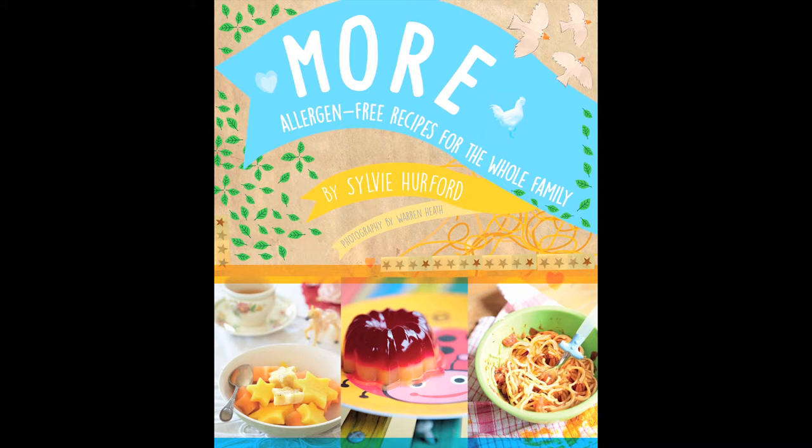Joining me this evening is Sylvie Hereford, and she has written the most fabulous book. It's called More, M-O-R-E, Allergen-Free Recipes for the Whole Family. Sylvie, good evening. Welcome to the show. Good evening, Karen. Thank you so much for having me.